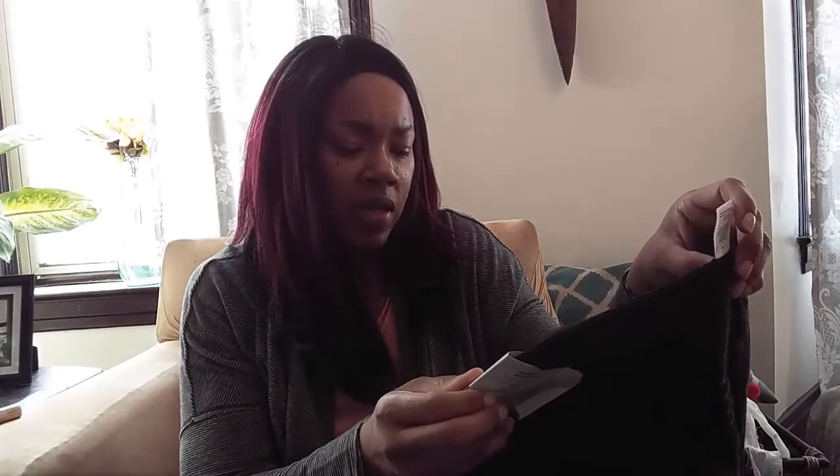I also picked up these Mainstay washcloths from Walmart. They say fade resistant, color stays true wash after wash, absorbent, and low linting — 100% cotton in Rich Black. We'll see if they fade. I know people worry about dark colors fading, but I'll let you guys know after a couple of washes.